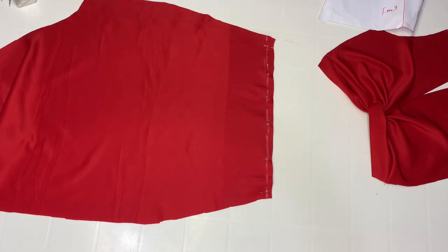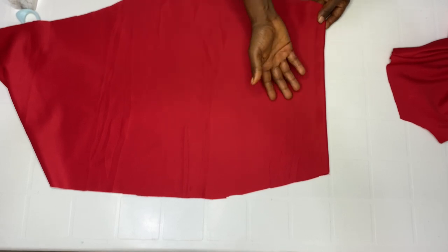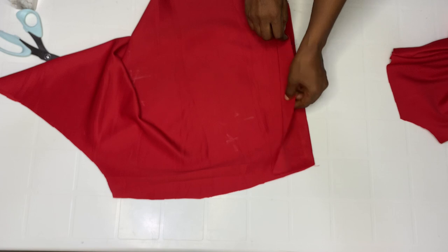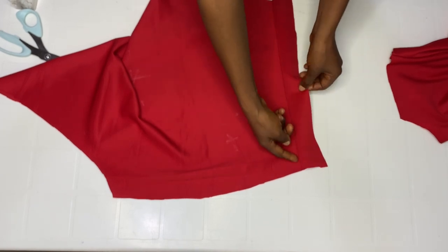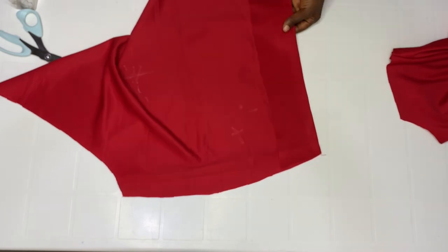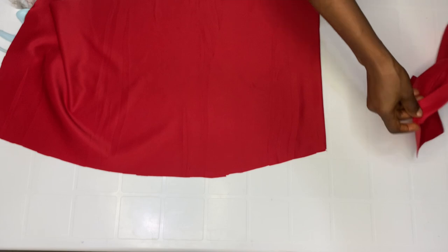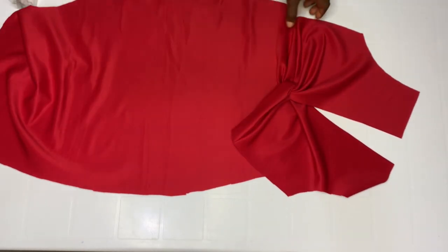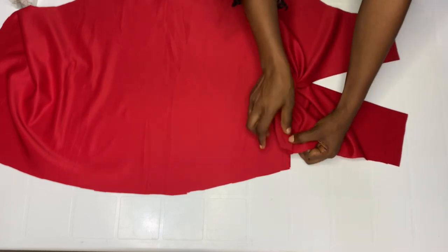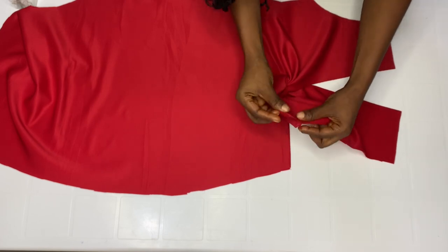Here it is after sewing — it was right side facing right side, so turn it over to the wrong side. I added hemming gum to hold the fabric and interfacing together. Now bring your front piece — the upper bodice. Place it like this and then pin it down. Do the same on the other side.